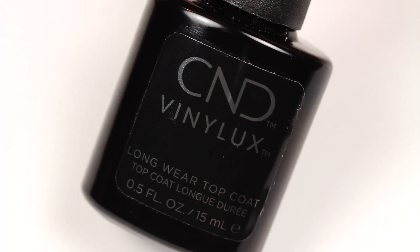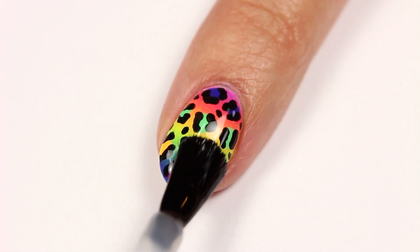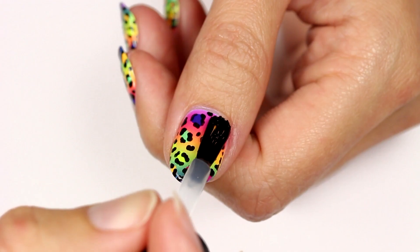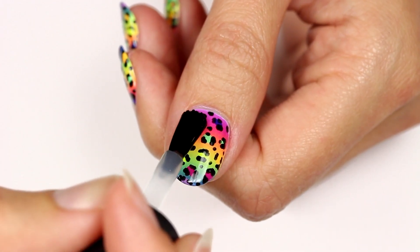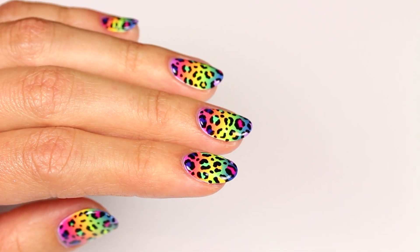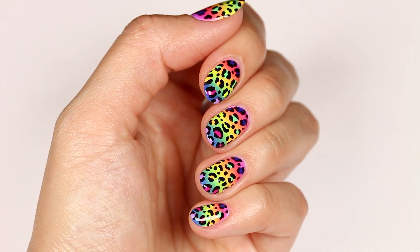Once dry, apply a top coat to protect your design and add a glossy finish. So that's it for this tutorial. I hope you enjoyed it. Thanks so much for watching and I'll see you later.